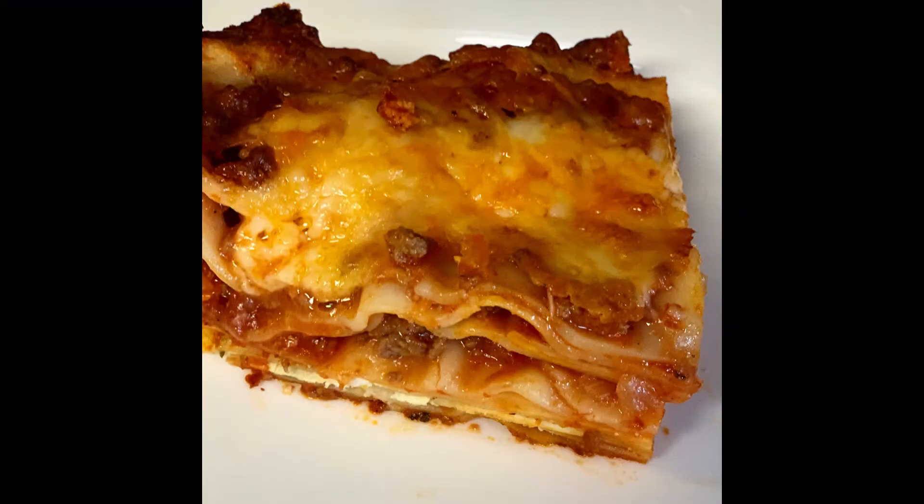Greetings, welcome back. Today we're going to be talking about an Italian classic called lasagna. It's basically layers of pasta and in between you have more layers of meat sauce, ricotta cheese, and mozzarella cheese.